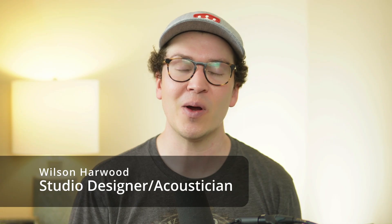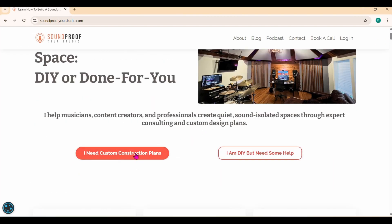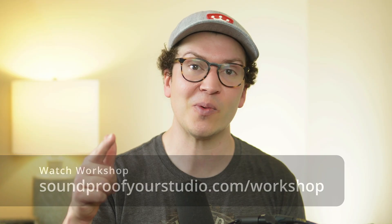Again, my name is Wilson Harwood. I hope you've enjoyed this video. I am a soundproof designer and soundproofing expert based in Nashville, Tennessee, and I have a design firm where we design home recording studios and soundproof spaces all over the world. If you're interested, check out our free soundproof clarity call at soundproofyourstudio.com and click the 'I want some plans' button for a free 30-minute call. Also check out my free soundproofing workshop at soundproofyourstudio.com/workshop — 30 minutes of in-depth teaching on how to build a soundproof studio in a garage, backyard, or basement.